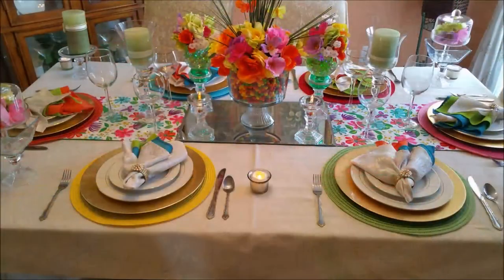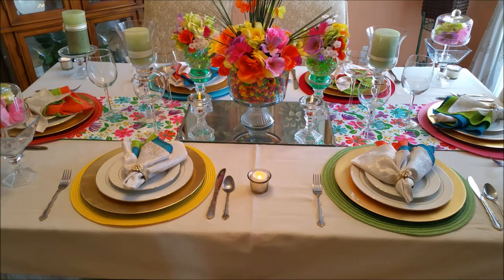The two placemats that I'm using in the center of the table came from the Dollar Tree. The mirror in the center came from Michaels. The actual placemats came from Target. Most of the things on this table come from previous projects that I've done on Creative Glam. So check out my other videos and you'll see most of these things and how they were created or where they were purchased from.